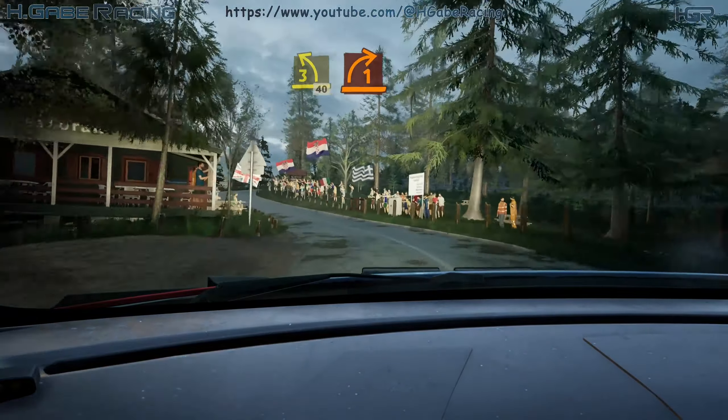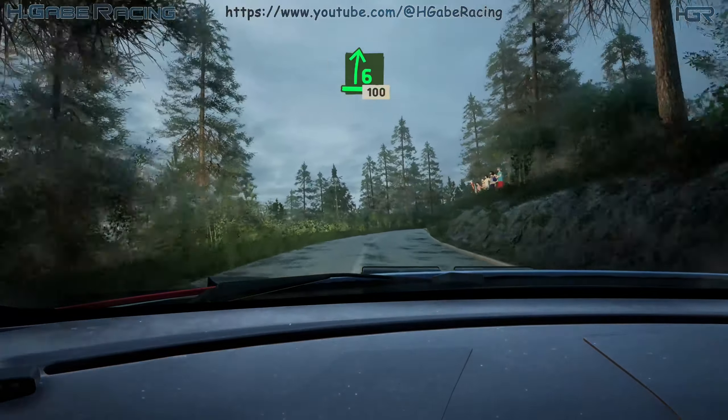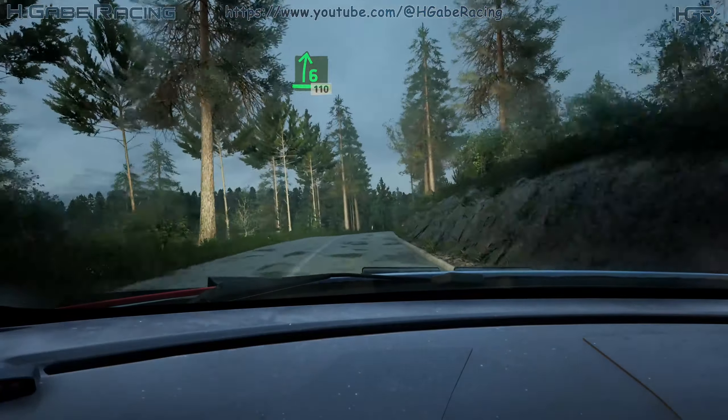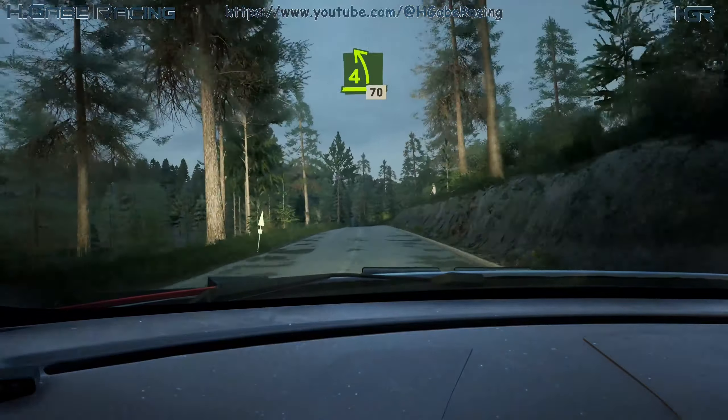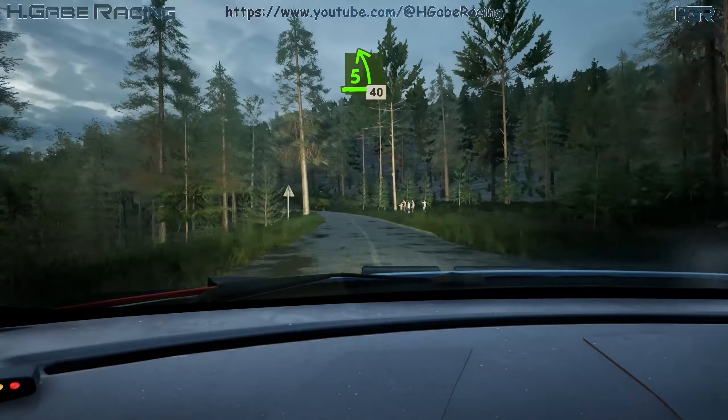1 right, short. Into 6 right, 100. 6 right over crest, 110. 4 left over crest, long, 17. 5 left, half long, 40.